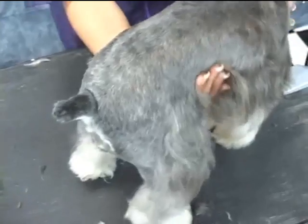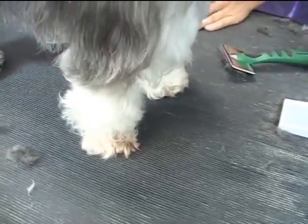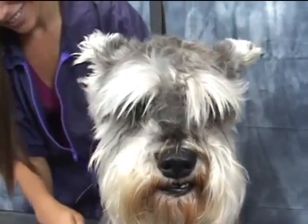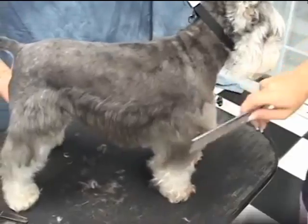You'll notice her paw — it doesn't mean that you're going to go and shave the rest of the paws like that. You kind of just let it grow out. Big star, Hollywood star.